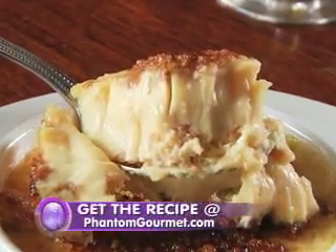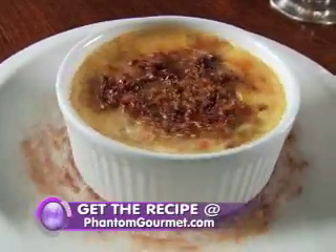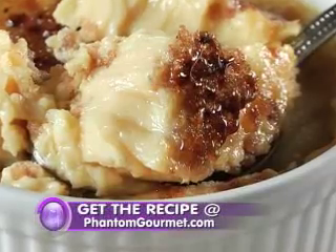With luscious, velvety body and a crunchy caramelized finish, this restaurant recipe for grape nut custard will make you glad that some old school classics never go out of style.